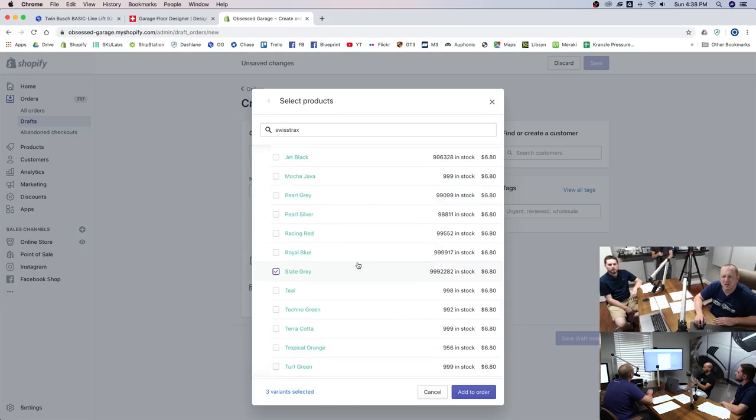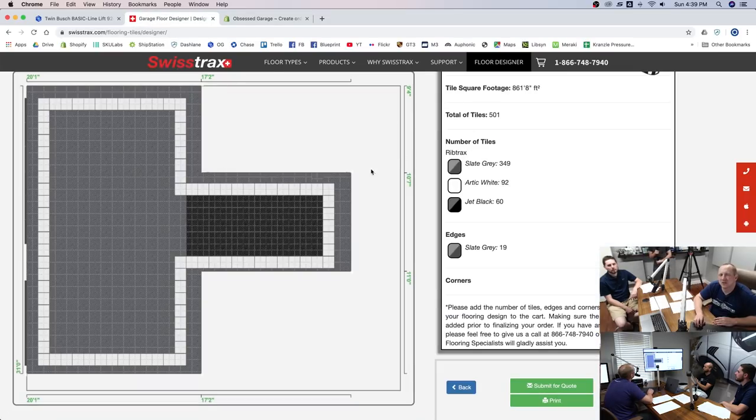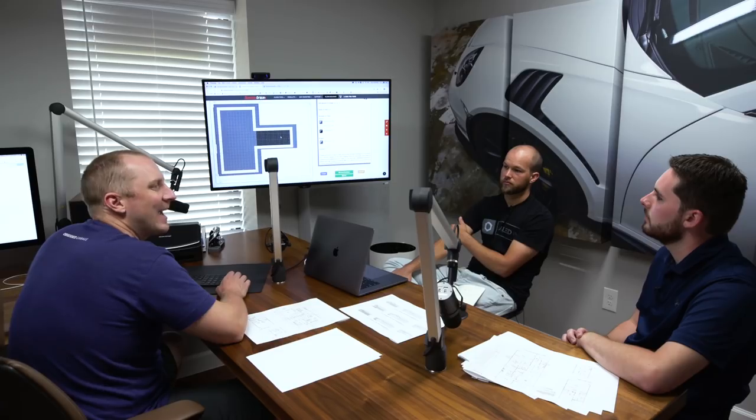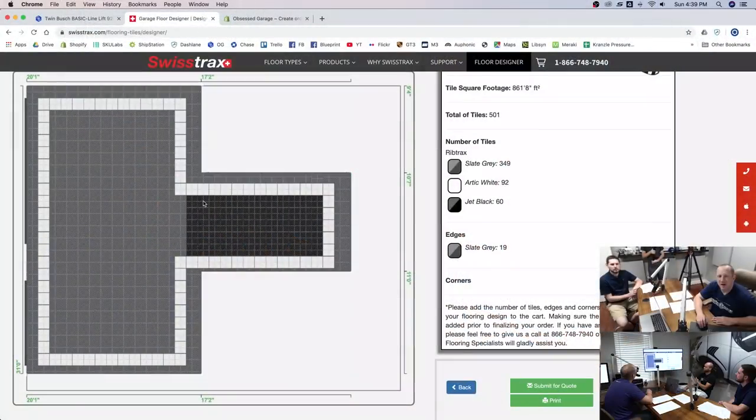We need slate gray and rubber tracks for the back. If we do the taller cabinets, you don't want to put cabinets on rubber tracks — that's why it makes sense to have a row of plastic tiles and then the rubber butts up as close as possible. You don't want heavy cabinets on rubber tracks, especially with jack stands — you could have a couple thousand pounds of weight. Set it up so rubber tracks go right up to where you'd walk up to a cabinet.